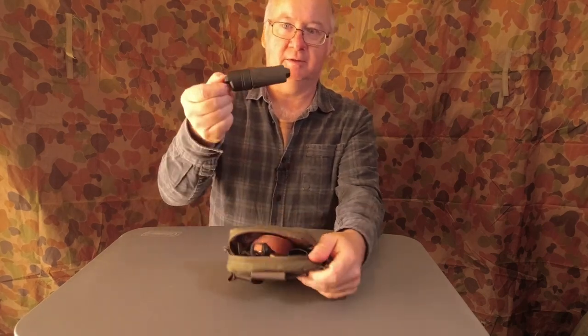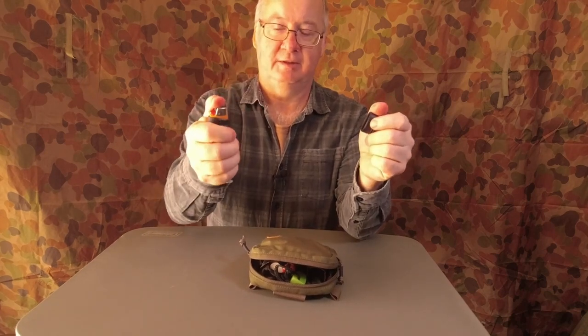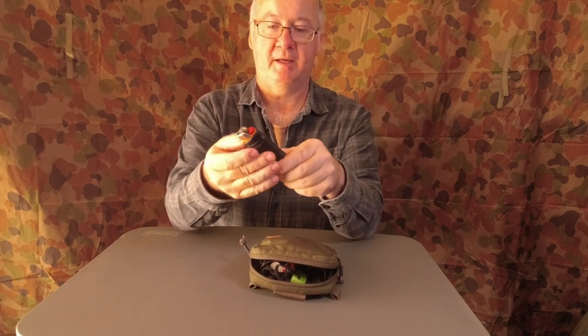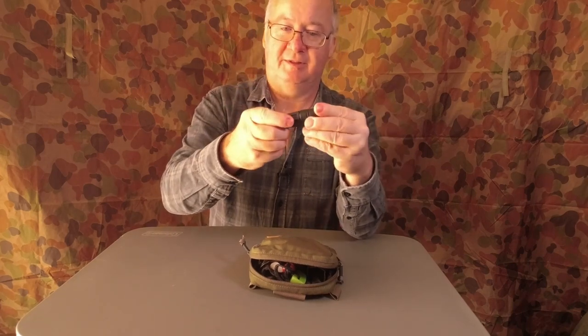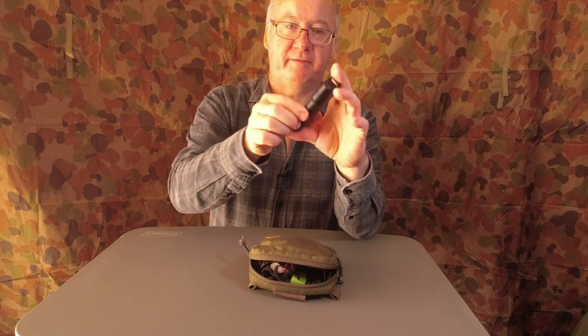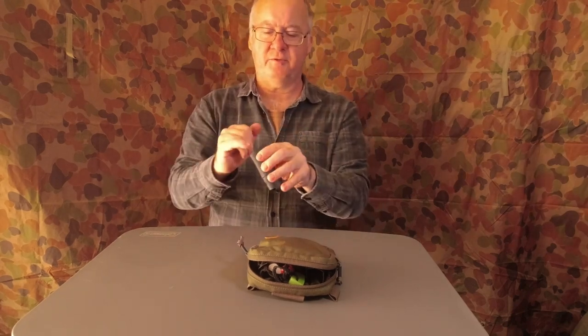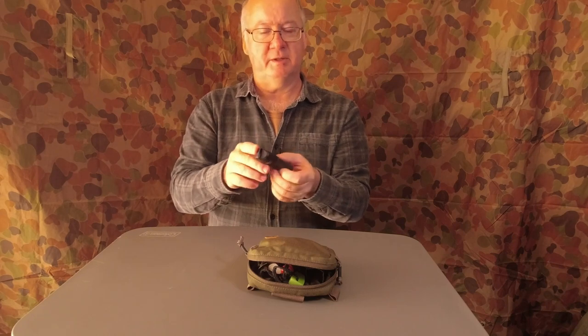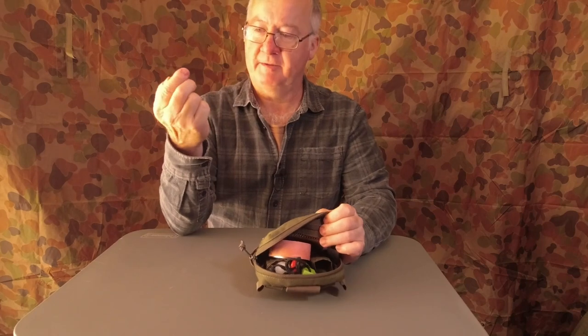The first thing I've got inside is a little Bic lighter in the ExoTac waterproof case to keep it safe. If it falls in water, they reckon you've got about half an hour before it soaks through and reaches the lighter. That's always your number one — the Bic lighter.